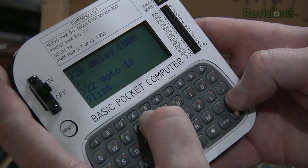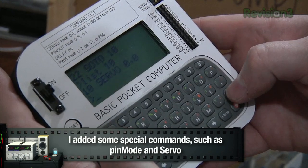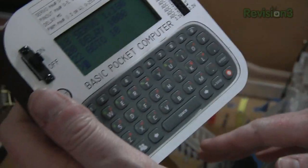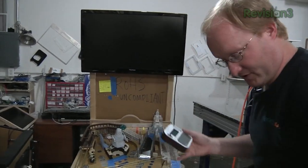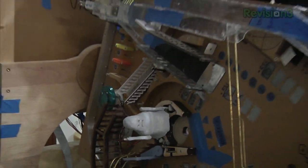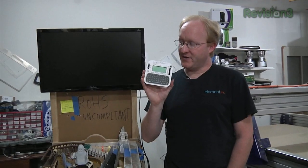Let me show you a program I just put in. I made it so you can list one line at a time, like line 10, or you can list the entire program by typing LIST. This program should make the arms go up, down, up, down. So we can actually hook up both servos — hopefully it works.